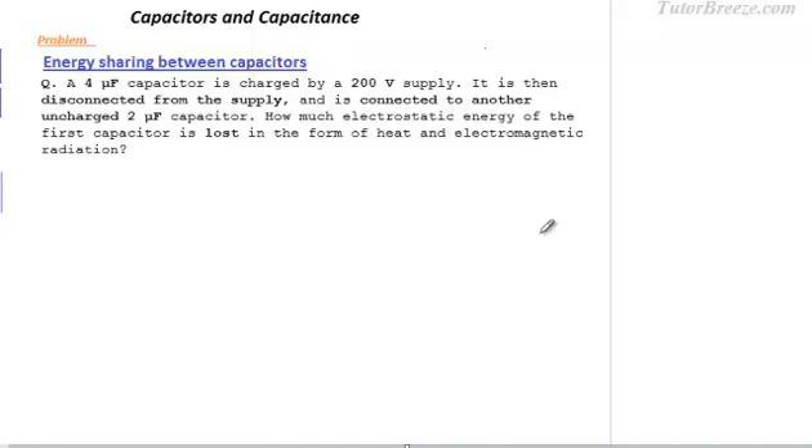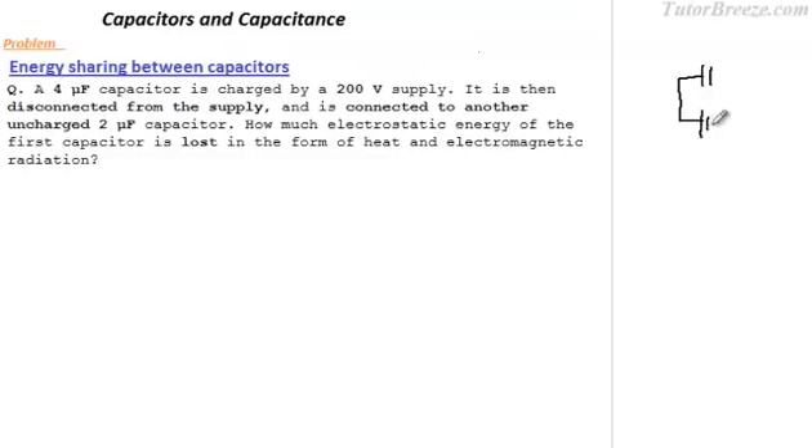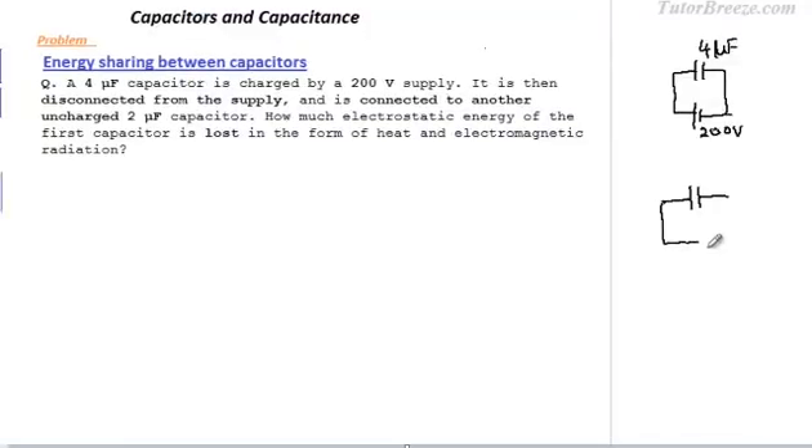Let's take a look at this question. A 4 microfarad capacitor is charged by a 200 volt supply — this capacitor is connected to a 200 volt supply. It is then disconnected from the supply and connected to another uncharged 2 microfarad capacitor. We want to find out how much electrostatic energy of the first capacitor is lost in the form of heat and electromagnetic radiation.